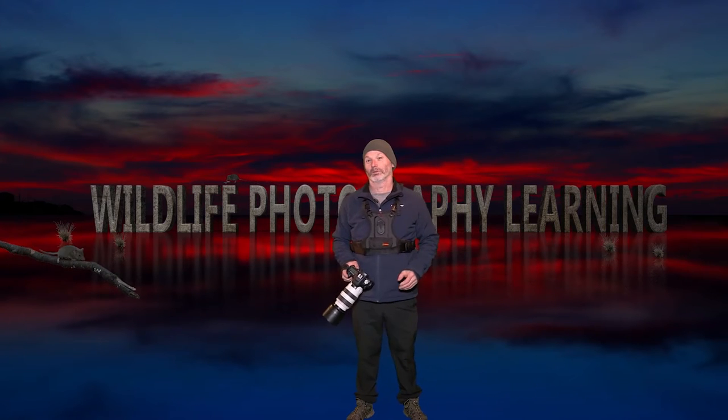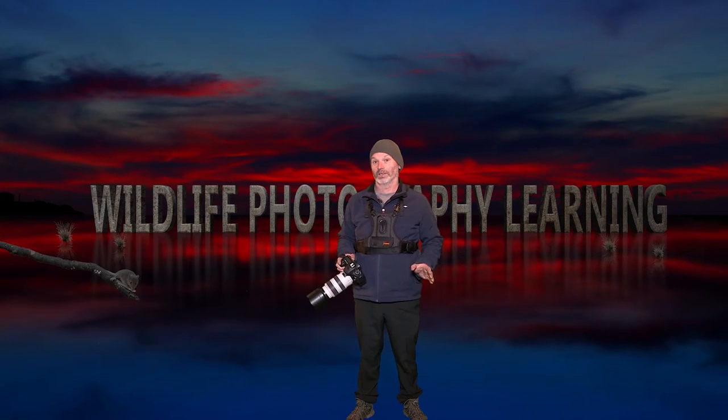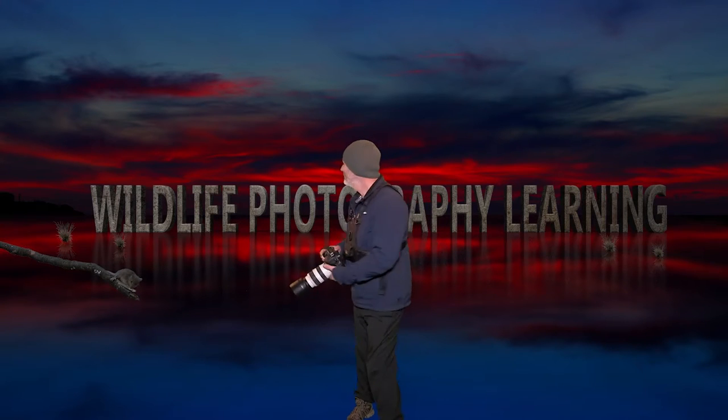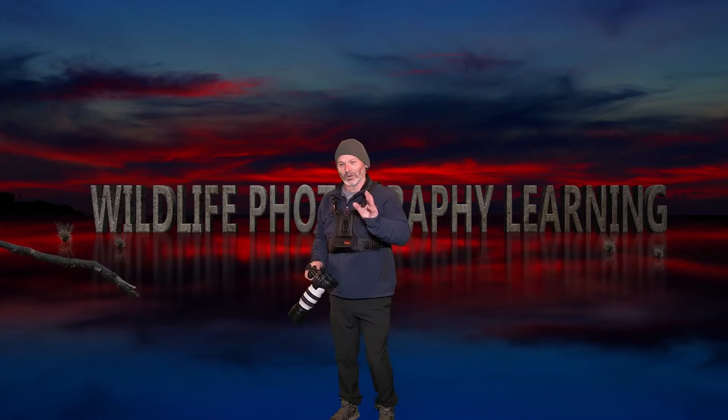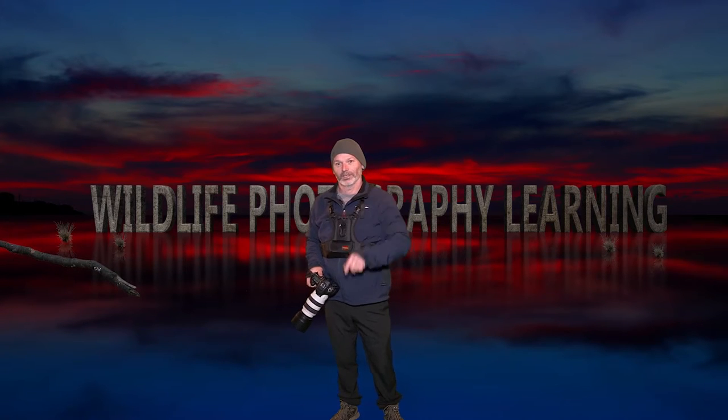Hi, I'm Derek Helton and my channel is all about photographing and filming. Now what have I got in store for you today? Let's take a look.